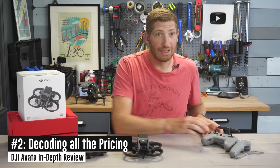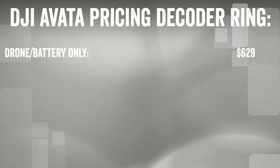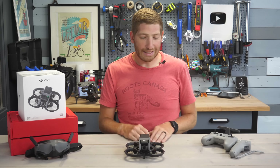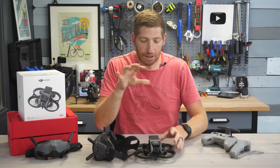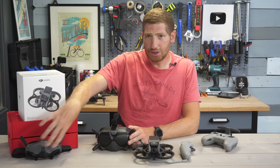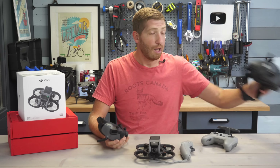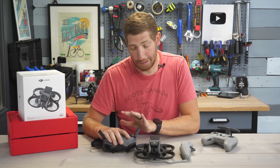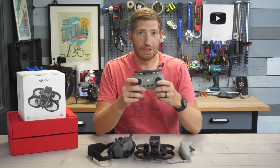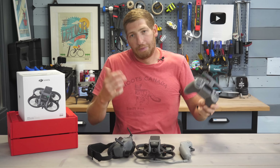That segues nicely into the pricing. The base piece is $629 for just the drone itself including one battery. However if you don't have the other pieces, you'll need goggles and a controller. DJI has a kit with the old goggles and the motion controller for $1,168, or you can go with the new Goggles 2 — the small one, versus the V2 which is the big one; it's confusing naming. The new goggles plus the motion controller and the drone are $1,388. You may already have the FPV controller if you own the original FPV drone.